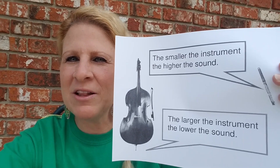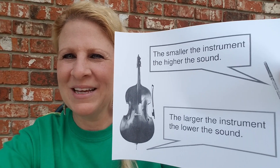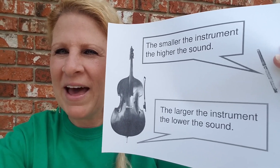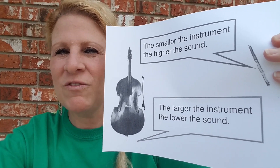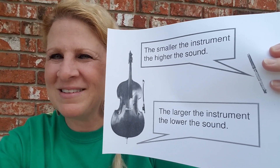And the larger the instrument, the lower the sound. This instrument is a stringed instrument found in the string family. It is the string bass, also known as the double bass. So if you go on Google and look up string bass, you can hear what it sounds like.